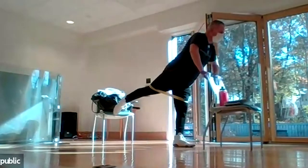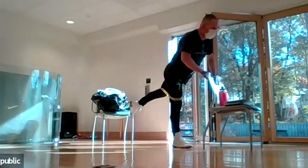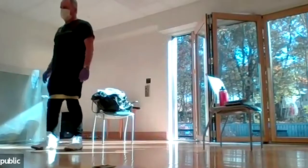Straight leg, straight foot — hold for five seconds, feel the glute contract, then switch to the other side. Take a seat and we'll give you a 60-second break.